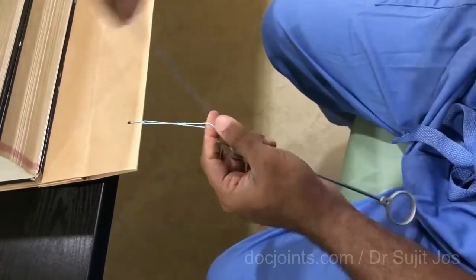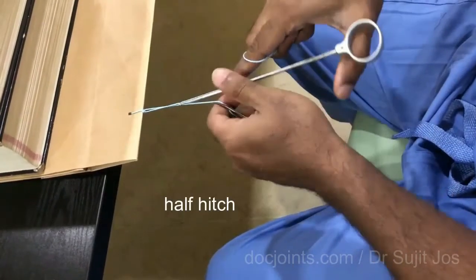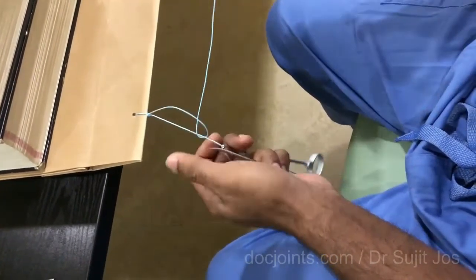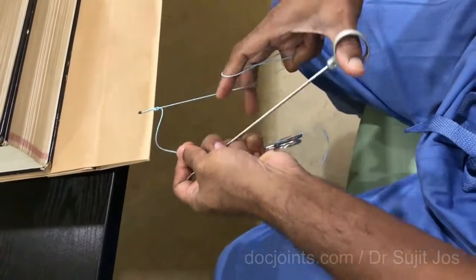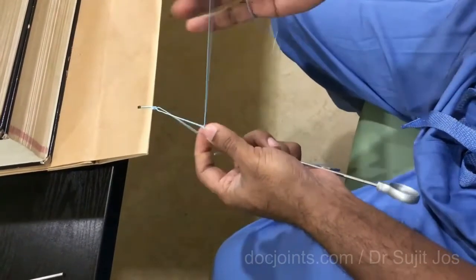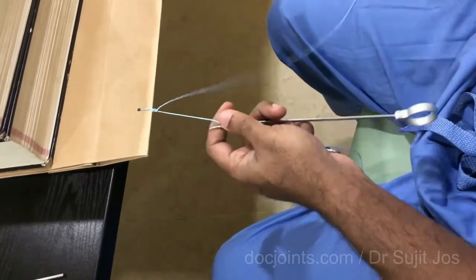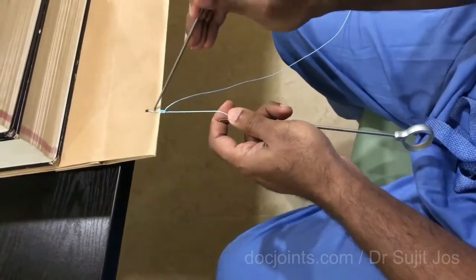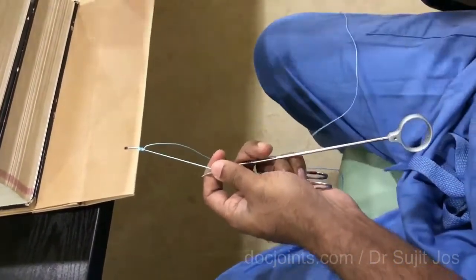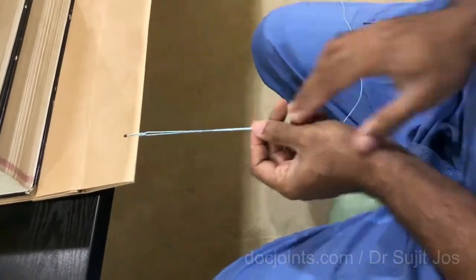Now you can use the half hitches — one on the right, use a knot pusher to tighten it, one on the left, one on the right, and one to the right again. It is basically the half hitches which hold the knot in position. Even if the knot is non-locking or locking, it doesn't make a difference. You can check the strength of the knot with your probe. Remove that, and the knots can be cut off with a knot cutter.